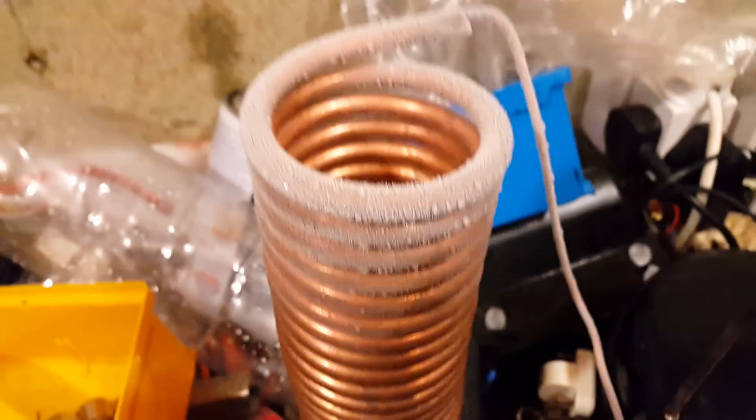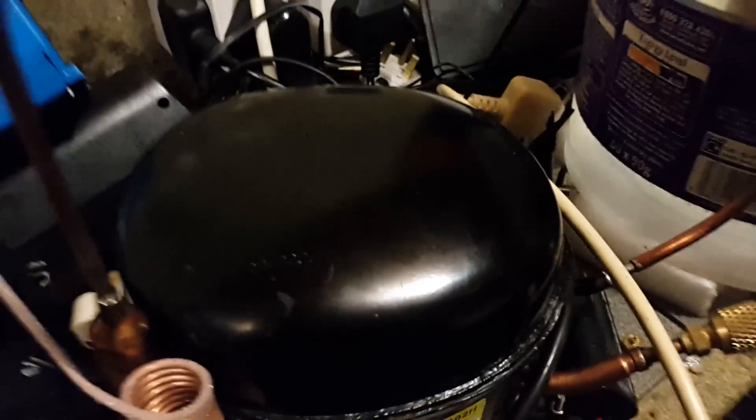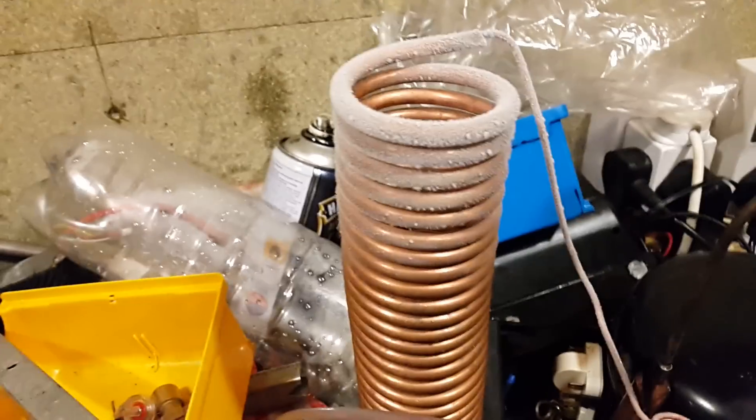The discharge pressures on this will be higher because we're dealing with propane, and the power consumption is a bit higher as well. It's sort of working - I don't know if it's as good as R600A, and it probably won't be because the compressor isn't designed to run on propane. The only R290 compressor I could find was a variable speed one on eBay and I didn't have the controller for it, and the other ones I could find were rather expensive.